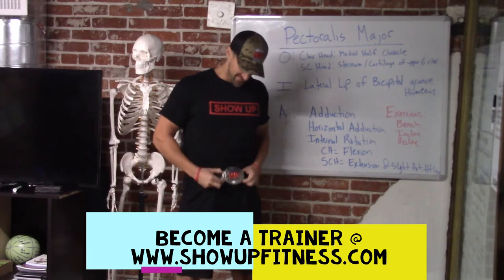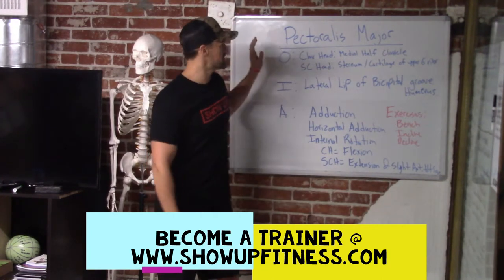Howdy y'all, it's Chris Rochelle Fitness, your favorite trainer with a belt buckle. Today we're going to talk about anatomy, reviewing the pectoralis major.